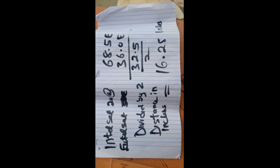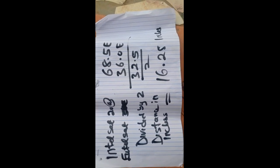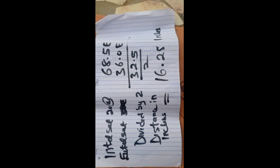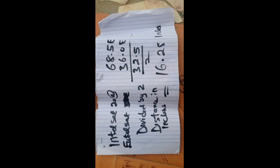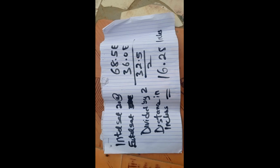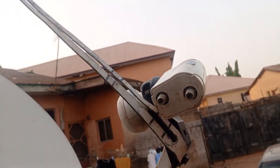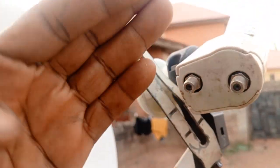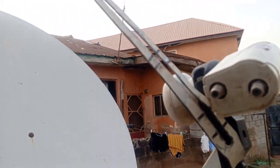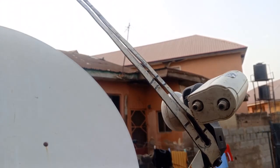The rule is: take the higher satellite degree, subtract the lower one, divide the answer by 2, and you get the inches apart. So 16.25 inches — roughly between 16 and 17 inches apart. This setup is useful for people who have a DSTV pay-TV decoder at home and also a free-to-air decoder. Instead of getting another dish, you can attach a second LNB and get the frequencies.